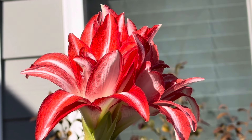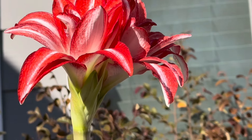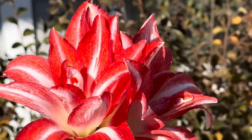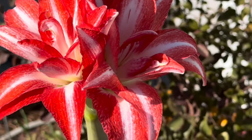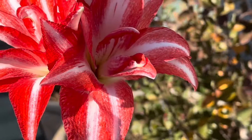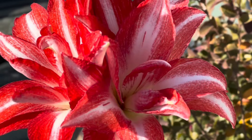This flower really looks regal and elegant. It commands a lot of attention and it's giving me a lot of joy right now. It really knows how to pack a punch and also to brighten up a dreary day.